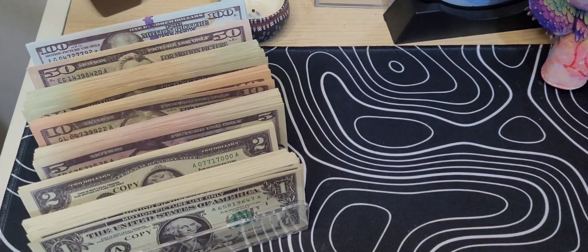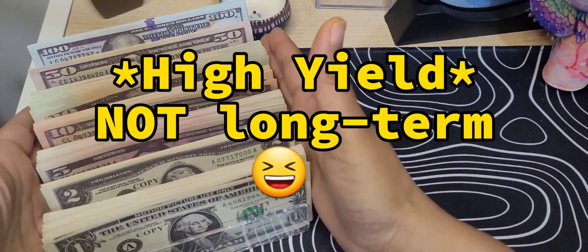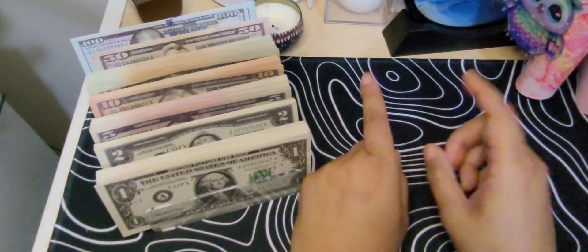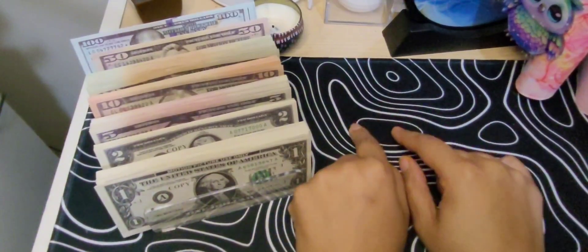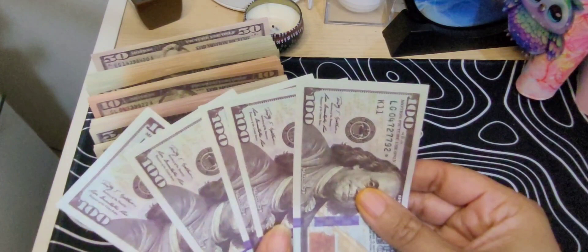Let me go and get that long-term savings total and I'll be right back. Okay, so it should be $1,494 in here. It may be more than that, but if it is, then we have to change something up. So we have $600 here.